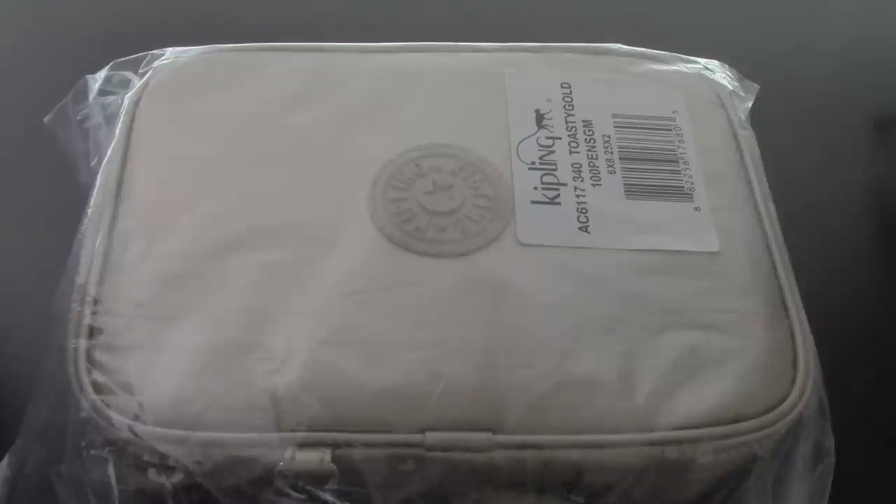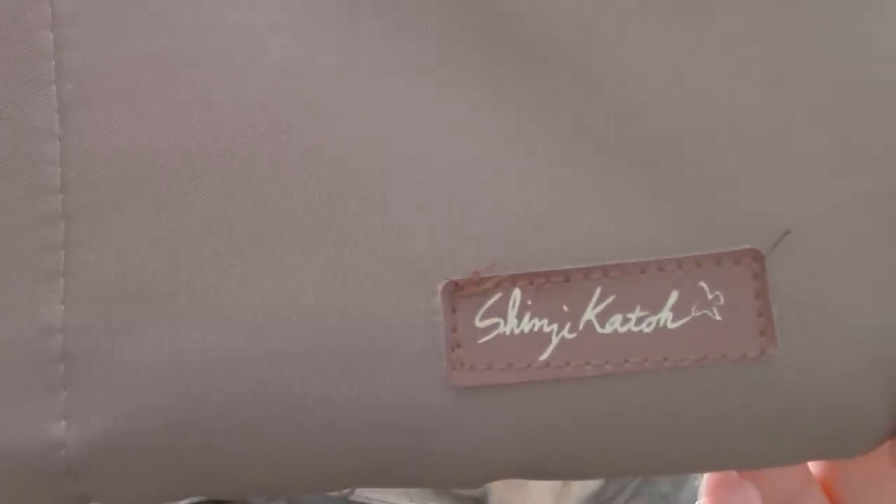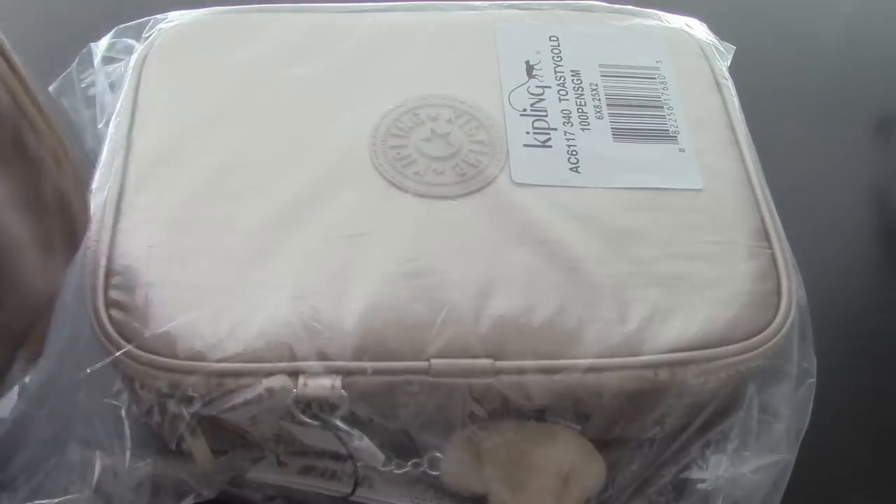A while back, someone had asked me to share a video on how I store my stationery travel necessities. Before I get into this one, I was currently using this one right here. It's just a regular case — I found it at a store in San Francisco called J Mart, which they no longer exist anymore. It was about $9, which isn't bad, because I've seen on Mochi similar ones for like $20 to $30 or $40.